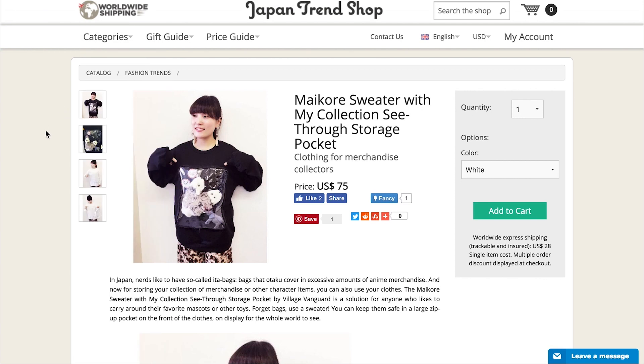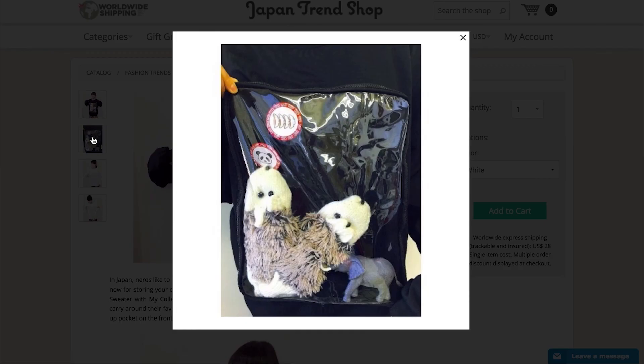See-through storage pocket. So this sweatshirt has a see-through storage pocket, so you can carry around stuffed animals or toys on your torso and everyone can see it. Turn yourself into some sort of new age marsupial, some sort of human marsupial. Marsupial sweater.